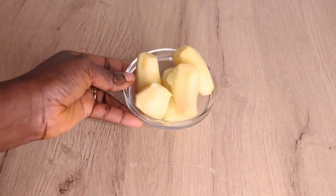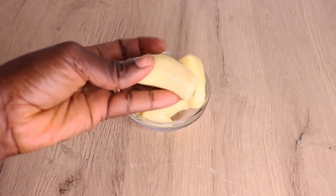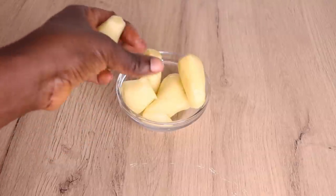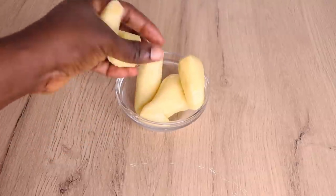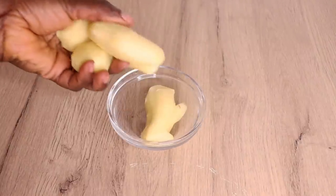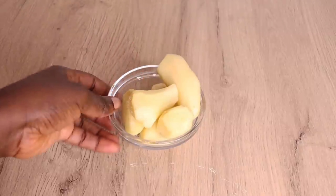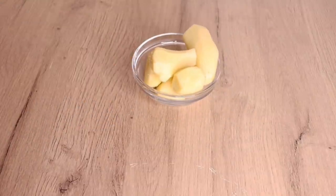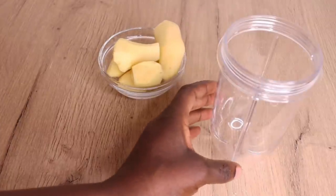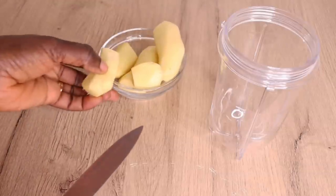Apply it twice or three times weekly for amazing results. The first thing I will need is my ginger — I've already peeled the skin and washed it. Many people comment asking if they're potatoes — no, they are fresh big ginger! I'll cut my ginger into a diced form and put it into my blender.